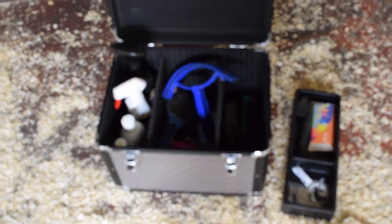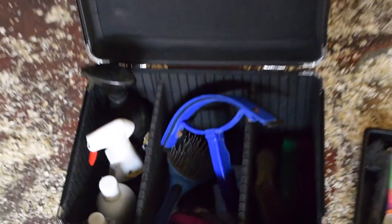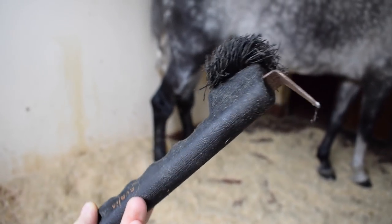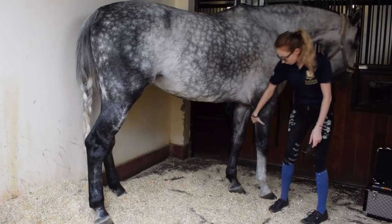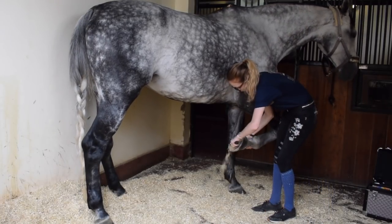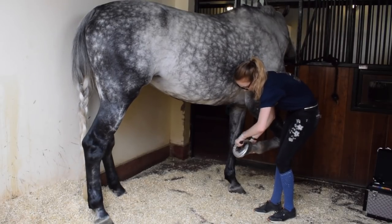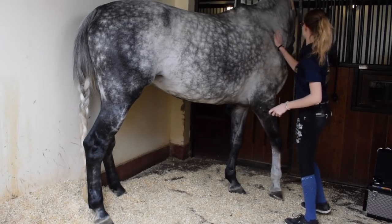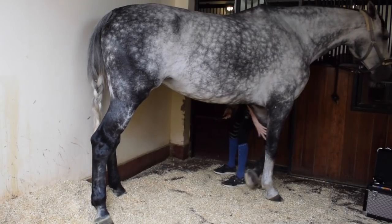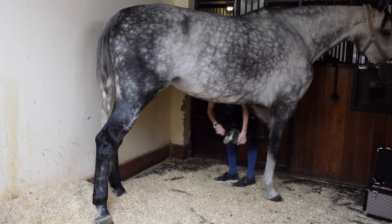Before I start grooming her, let me just show you guys my grooming box — this is just a quick overview. I'm going to make a more detailed and updated video very soon, I promise. Just wanted to remind you this is not a tutorial on how to groom horses; this is just how I groom Luna. I know there's a lot of people who do things differently, especially in the horse world, and I'm not a professional in any way — this is just how I do it.